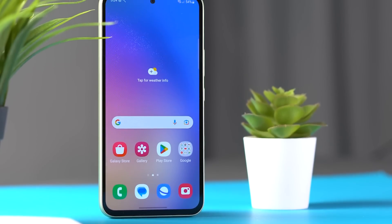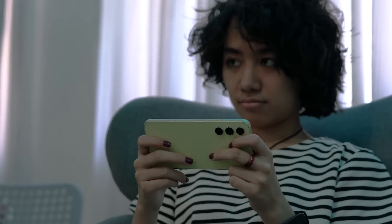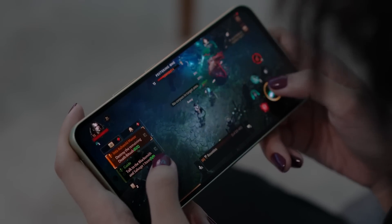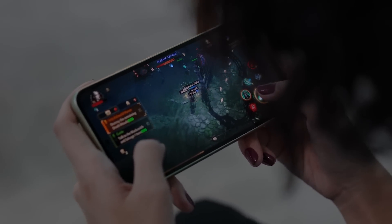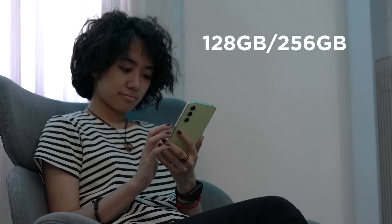The Samsung Galaxy A54 5G runs on Android 13 skinned with Samsung's One UI 5.1. Previous Samsung users will be able to pick this phone up with ease while taking advantage of all shortcuts and multitasking features. Upgraded from the Exynos 1280 on the A53, the A54 is powered by an Exynos 1380 chipset. Right out of the box, the device comes with 8GB of RAM and is able to run games such as Diablo Immortal on low settings without noticeable frame rate drops. Increasing the settings may cause frame drops and the phone may heat up.